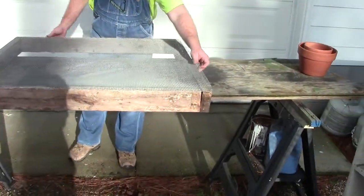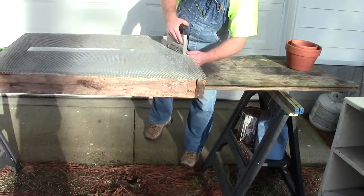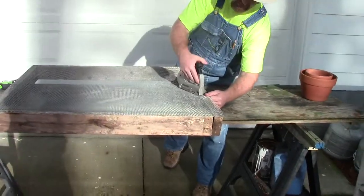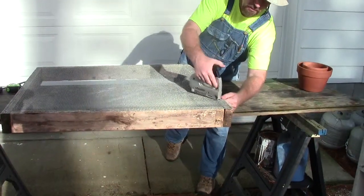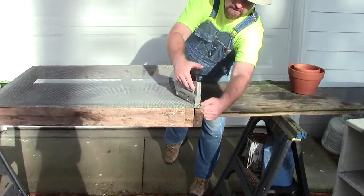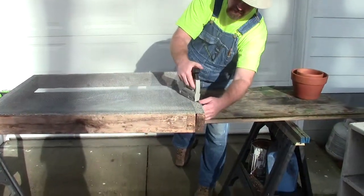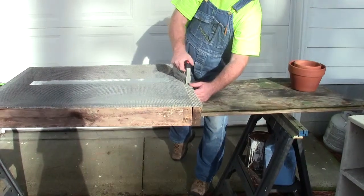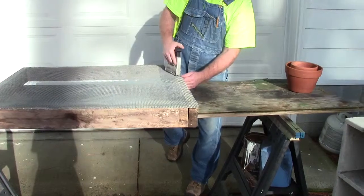I've got one corner left, so I thought I'd show you how I did that. I pull on it, make it as taut as I can, and work my way down. I'll put some on the inside ledge, and then I'll come along the outside back as before. It just provides additional strength so it doesn't pull out — although I don't have any problems with the other one I made. I've piled heavy dirt on it, and I think two rows of staples provides plenty of strength so it won't pull out.